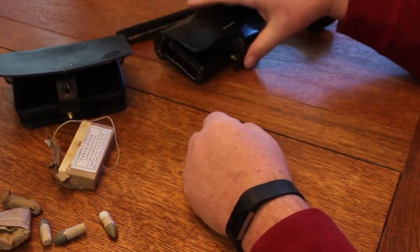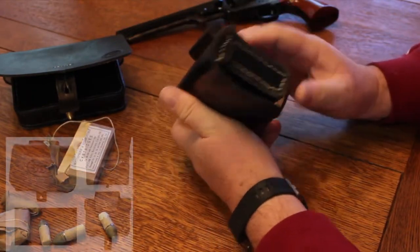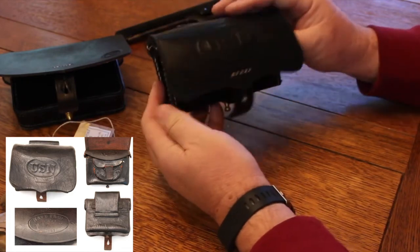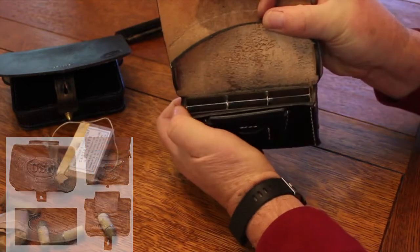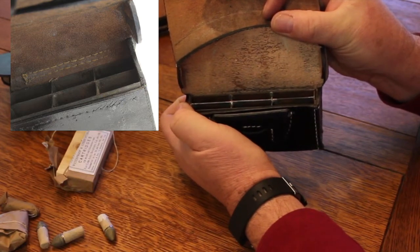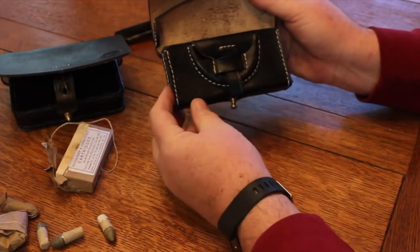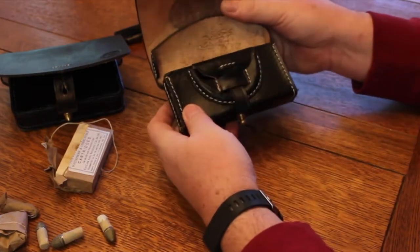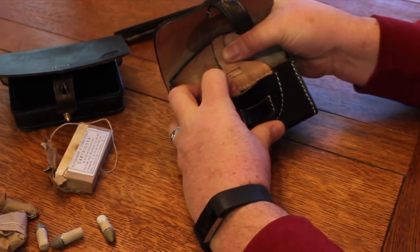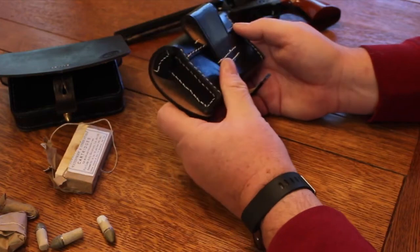Now the Navy also produced cartridge boxes for their pistols. This is an imported reproduction of one of the smaller .36 caliber sizes. It's not poorly made — I think it's generally a well-made reproduction. However, I think it's a little bit small. As you can see inside, it has a tin where you're supposed to be able to insert six .36 caliber cartridge packs, and there's no way that those would fit in there. Now if you take the tin out, which is tight, you could easily put three packs in there — but with the tin they would not fit. The Navy version was also unusual in that it had its own cap box on the outside face of the box, as you can see. And there were also several sizes of these — this would have been the smallest one that shows up in the market among the originals.